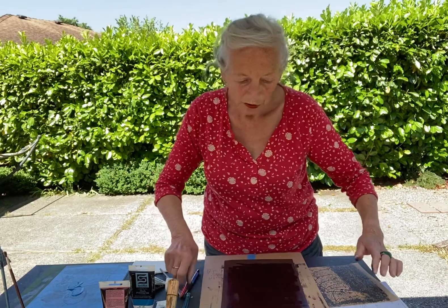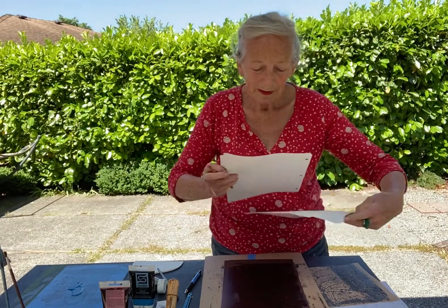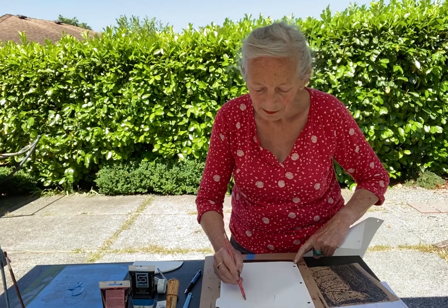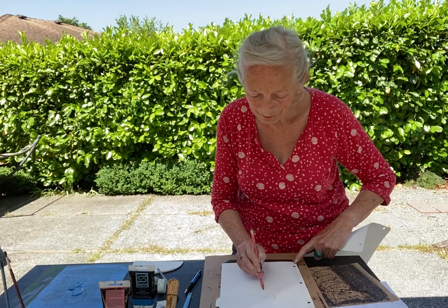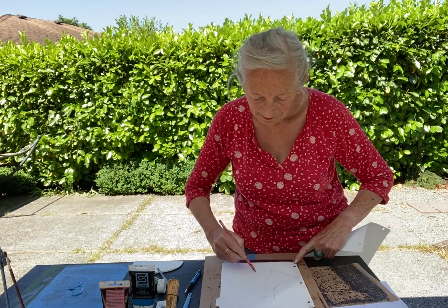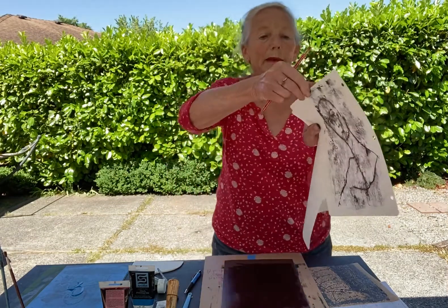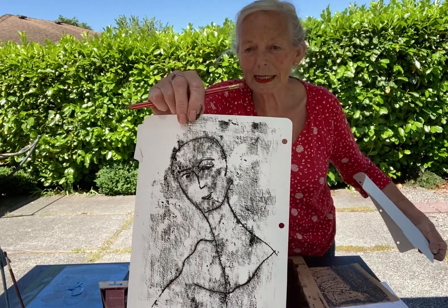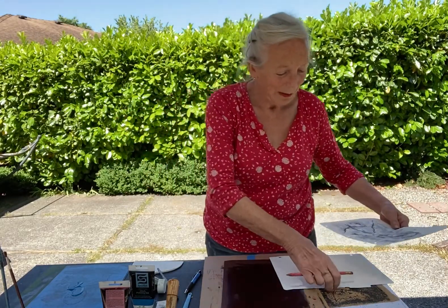So I put the paper down, and where I draw, the ink picks up. So here I work on a face. And the ink picks up like that.